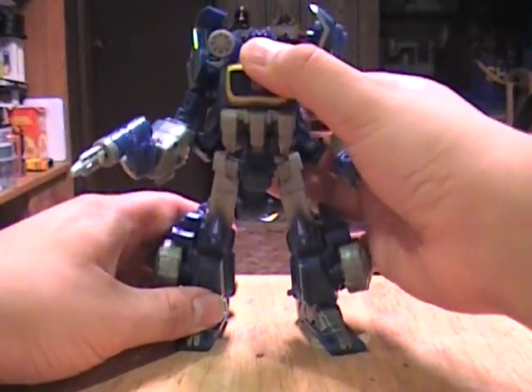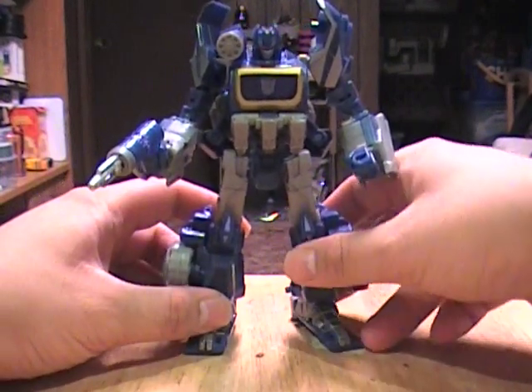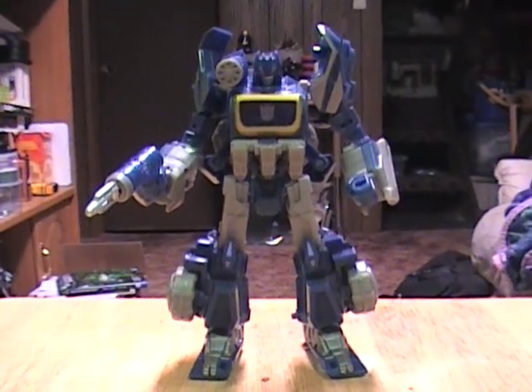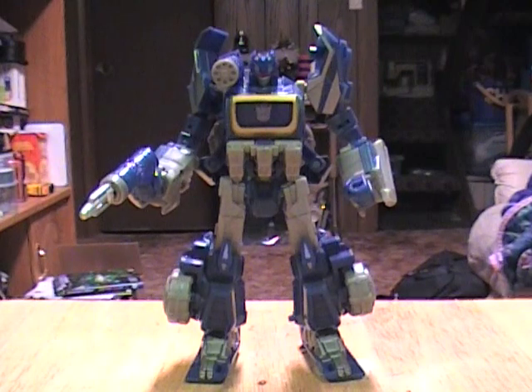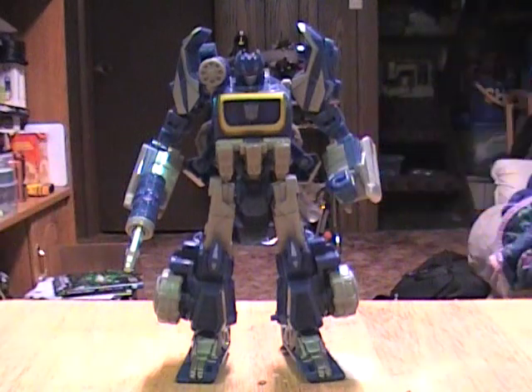Here's Soundwave in all of his okay glory. If you've played the game, you can see immediately where this figure kind of failed in robot mode. War for Cybertron Soundwave is a big, beefy, really chunky kind of guy — just like in G1, he maintained a lot of that bulky look in the video game. But when you look at this toy, bulky is the last thing you'd think.